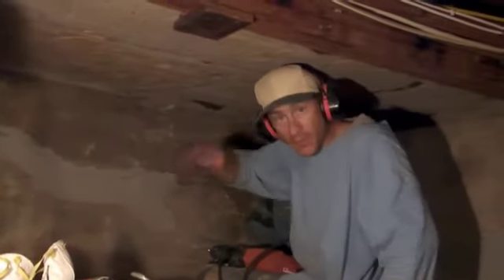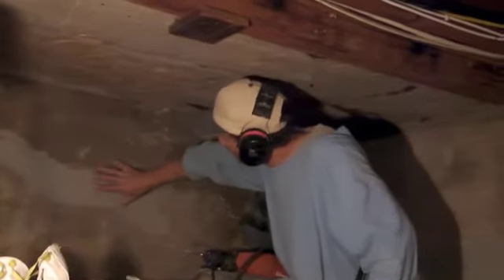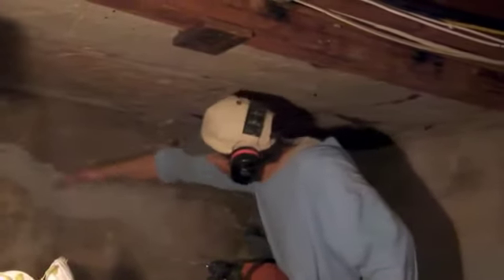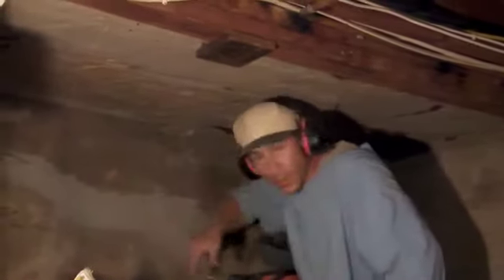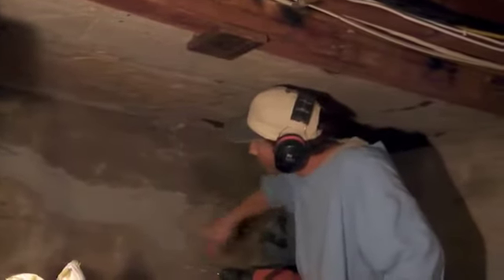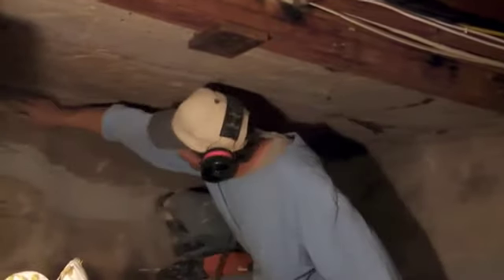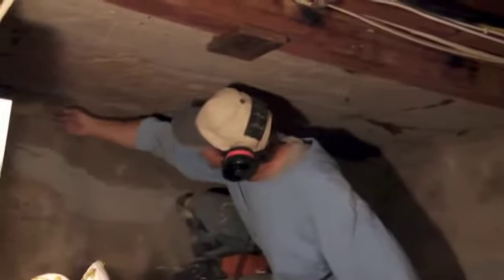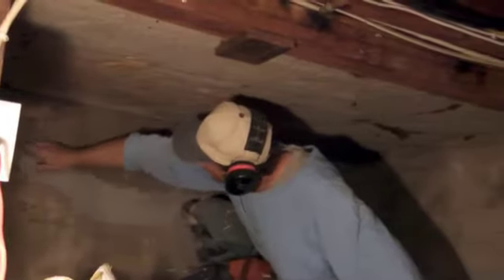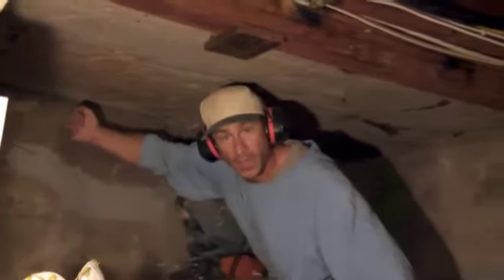Thank you so much. Good job, because this has actually added double strength to the wall already — and that was done a week ago. Then we're going to be injecting on the outside too, since it goes through on the other side. We're going to grout this side and then inject the epoxy on the outside.